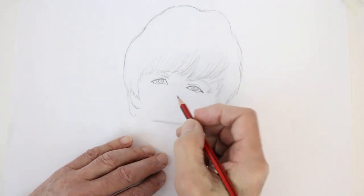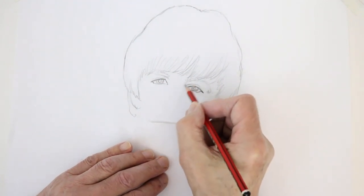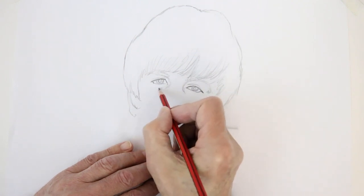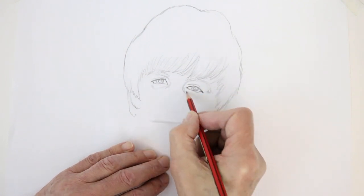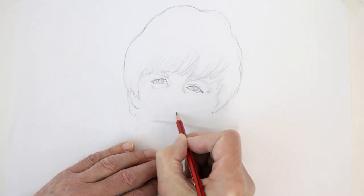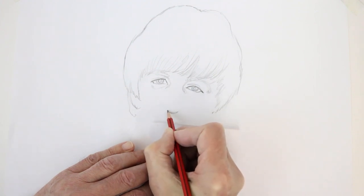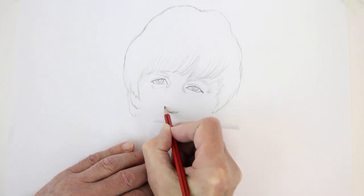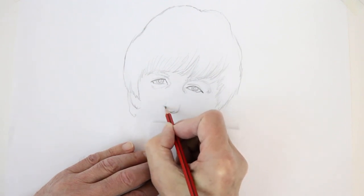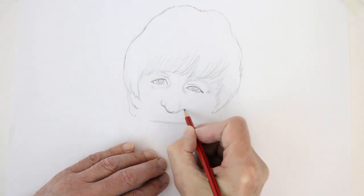Now his nose — his famous nose. It's quite broad at the top and you get that bit of shading coming in here. A little bit of shading under the eye, and then the center of the nose is fairly long and rounded. The front is bulbous — quite bulbous — and then the side of the nose comes in like that.